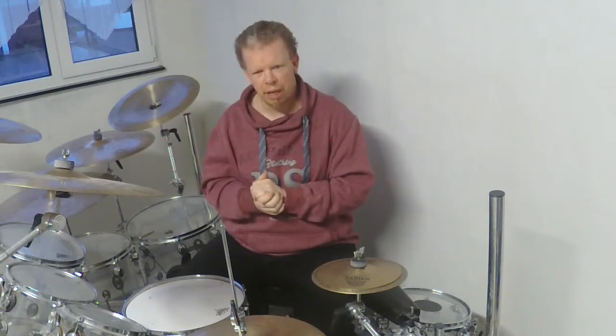Welcome to door number 11 of the advanced calendar, and welcome to a workshop that's based on advanced calendar door number 9. Today we are looking back at door number 9 of the advanced calendar, because this groove that I played there was really cool and I want to show you right now how you can play it.